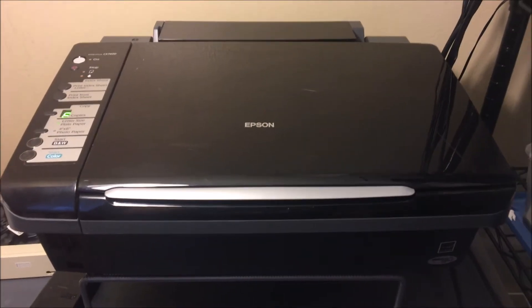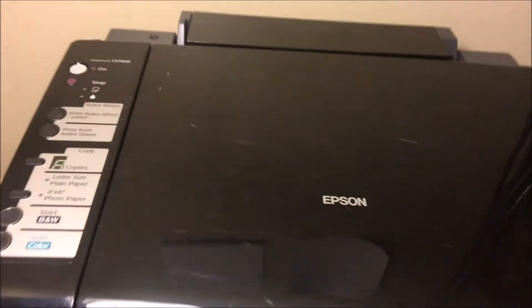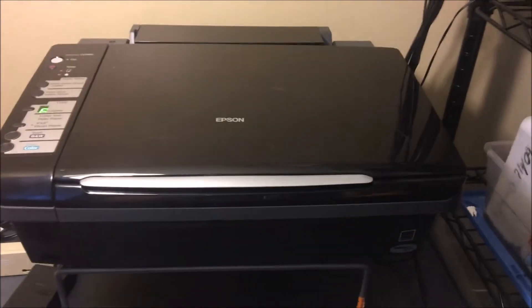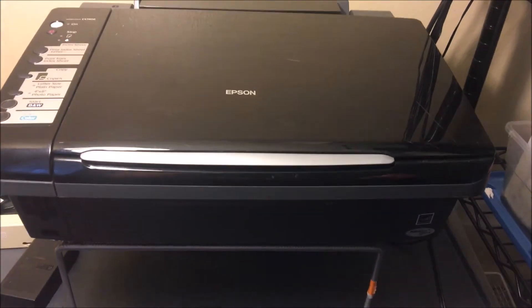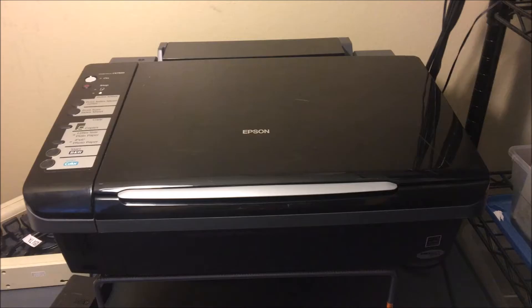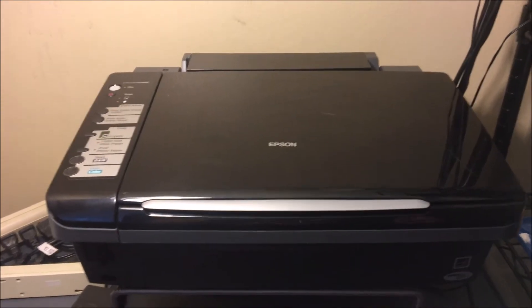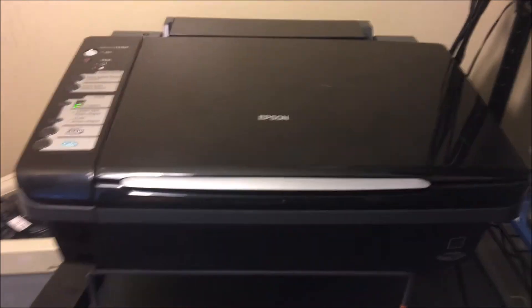What's going on, Brandon here with another printer video. Today we've got the Epson CX7400. If you have this printer or something similar and you have a print quality issue — certain colors not printing or overall print quality just isn't there — this is a method I'm going to show you to get your print quality back up to where it needs to be.